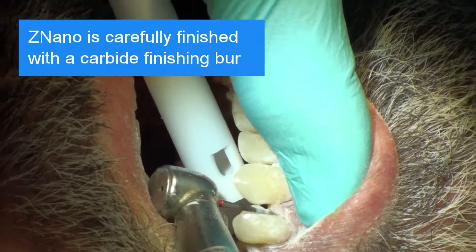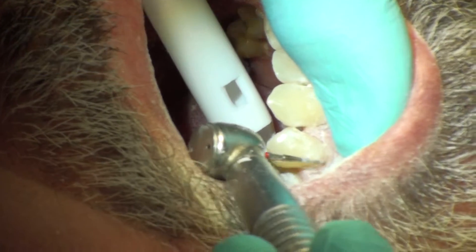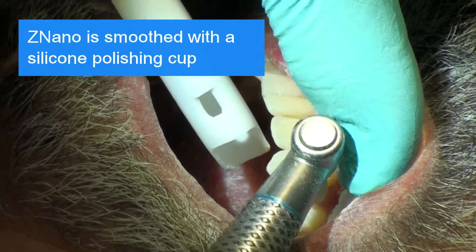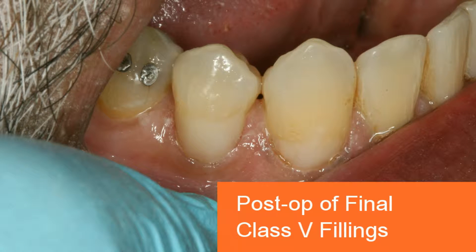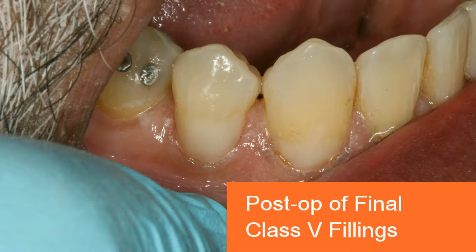Znano is carefully finished with a carbide finishing burr, then smoothed with a silicone polishing cup. The after photo shows the final results achieved in about 11 minutes of clinical chair time.